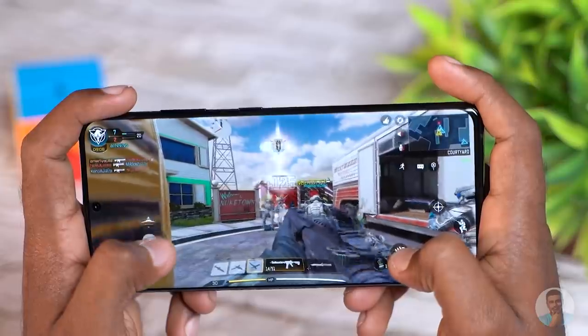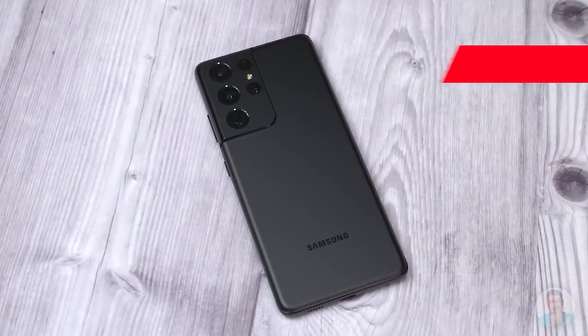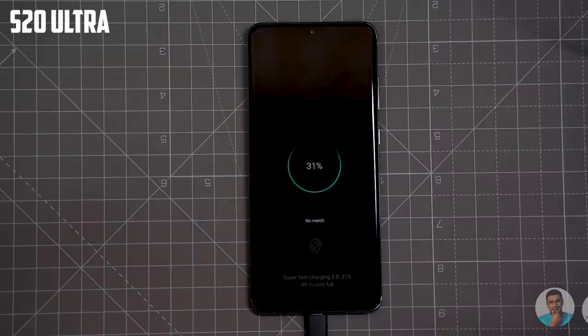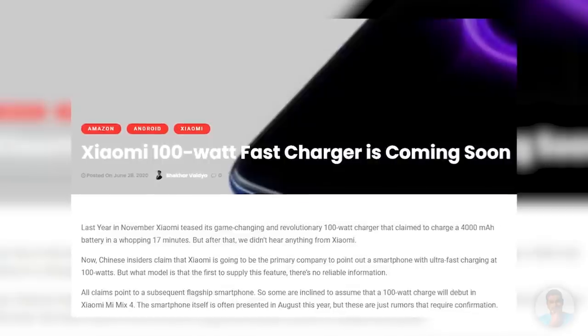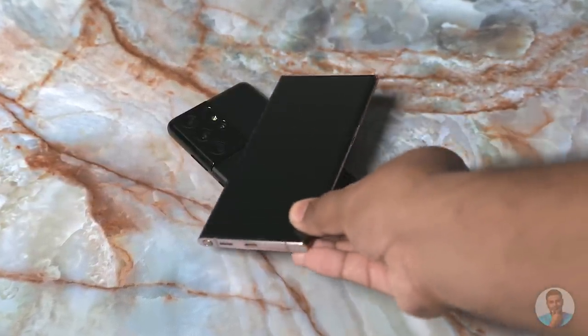How useful the adaptive refresh rate will be — honestly, at this point your guess is as good as mine. But if it can get us even half an hour of extra battery life, it's nothing to complain about. Battery life shouldn't really be an issue here anyway — we have a 5000mAh unit inside, same as last year, and the S20 Ultra fared pretty well in that regard. I do have one complaint though: Samsung seems to have cut down on charging speeds. The S20 Ultra supported up to 45W of fast charging while the S21 Ultra seems limited to 25W. With many phones — even mid-rangers — going over 60W, this is a very weird decision. We do retain 15W wireless fast charging as well as 4.5W reverse wireless charging.